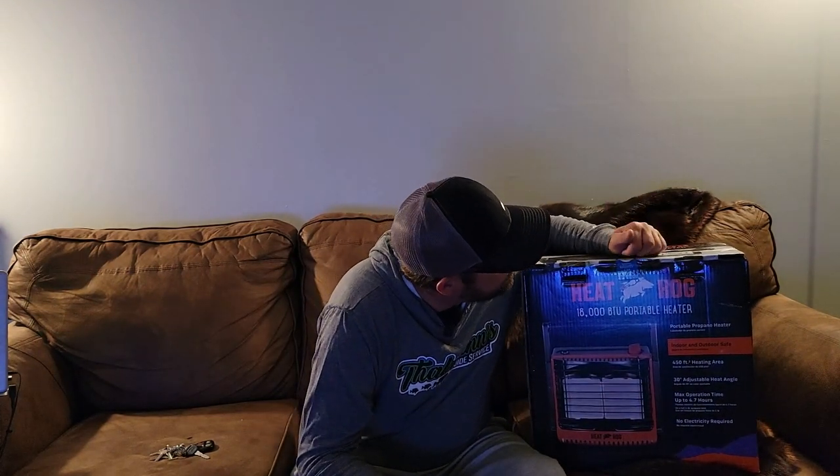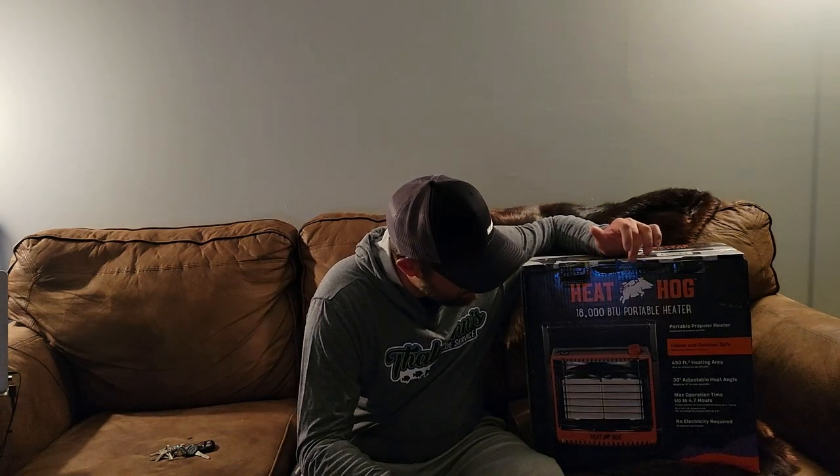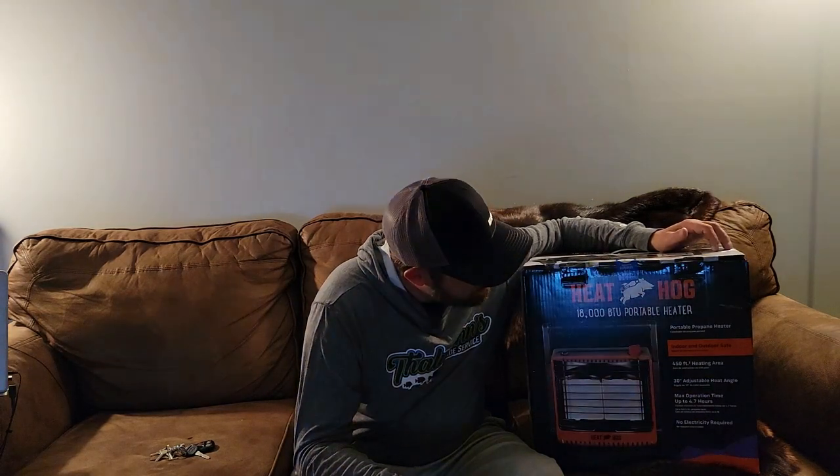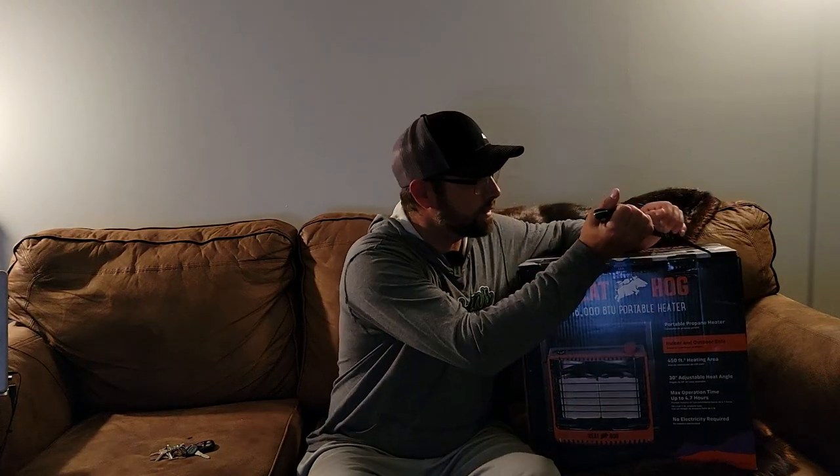The first thing that I notice about this — and I'm not saying it's a bad thing — is it requires AAA batteries for the igniter. I don't really like the thought of having to have good batteries for the igniter to work. I'm curious if the igniter doesn't work, if you can just take a lighter, like you can with a Big Buddy. I would imagine that would be all right. That's the only thing I've seen that I really didn't like right off the bat.